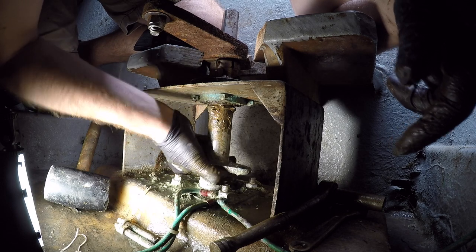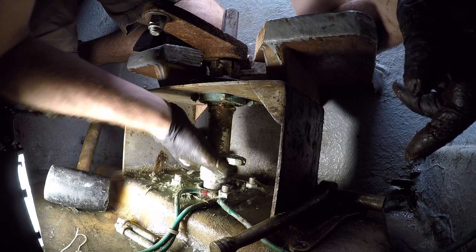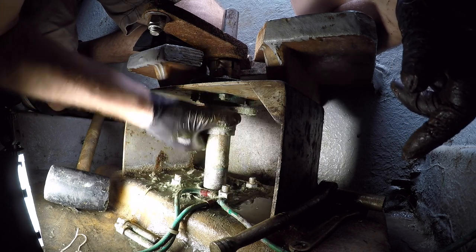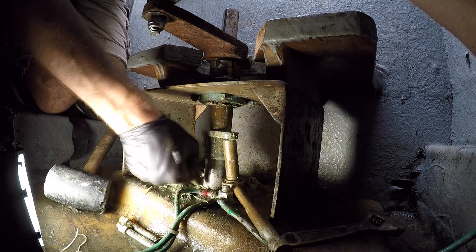The water flow is more of a slow ooze — it's not even really a noticeable water flow. We only get the accumulation of water in the bilge when we're underway.